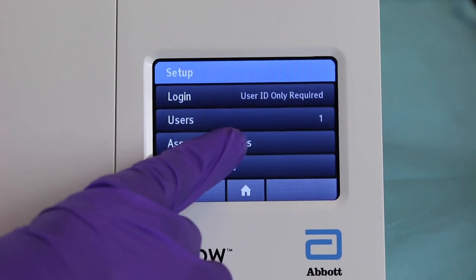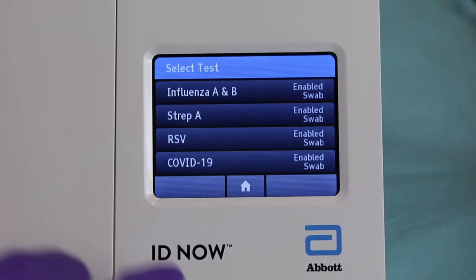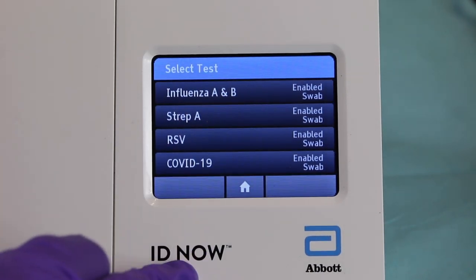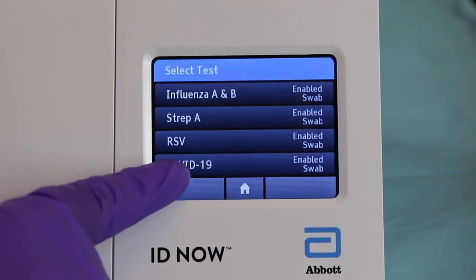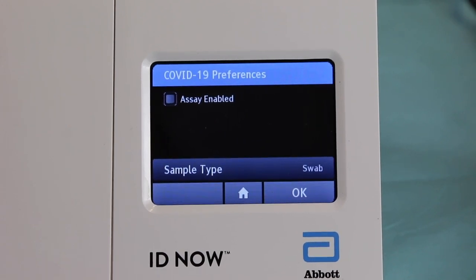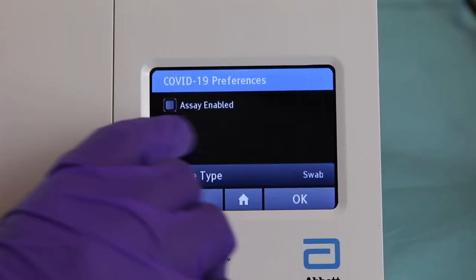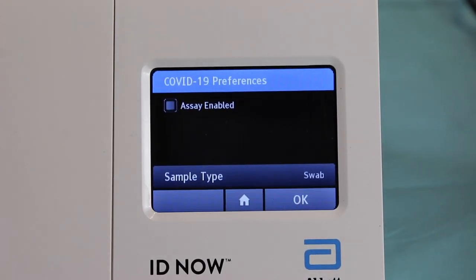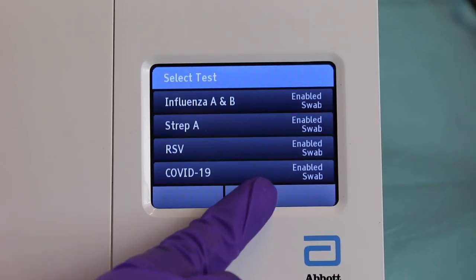Setup will also give you the preferences. If you hit the preferences button, this shows you all the different tests that the machine is able to perform. However, we're only doing COVID-19, so select COVID-19. Enable the COVID-19 test and hit OK because it is enabled, then go back to home.